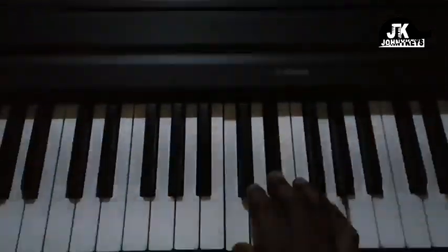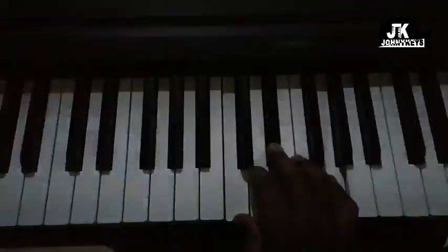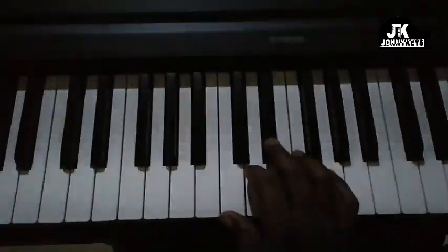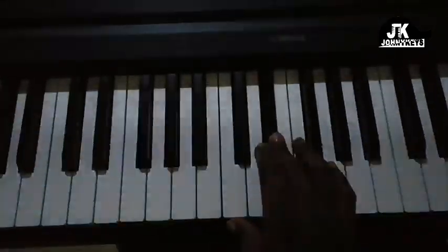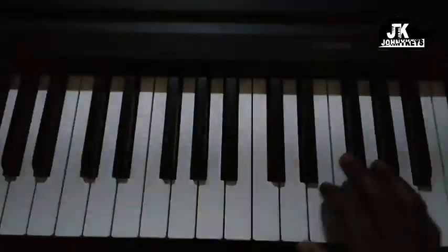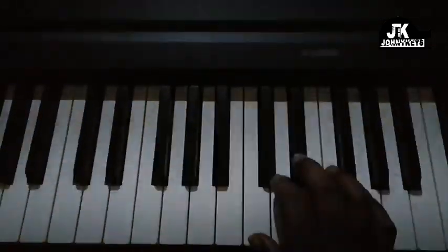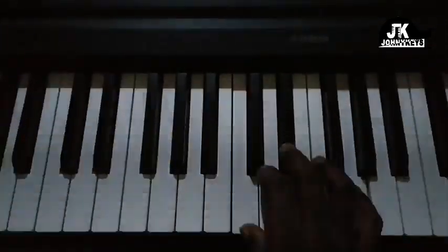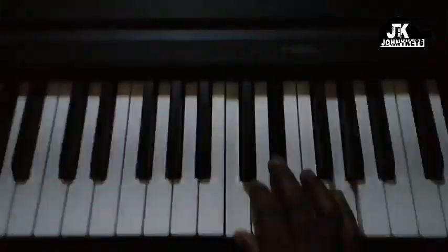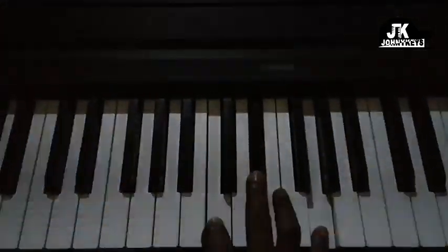So the first chord — I'm going to show you the right hand and then the left hand. For the right hand, the first chord I'm doing is C, E-flat, and G. Let me turn up the volume of the piano. So I have C, E-flat, and G. It's late night and I hope I'm not disturbing anybody. This is our first chord.